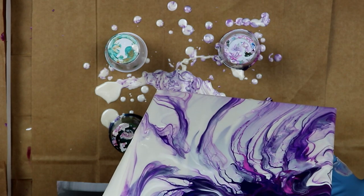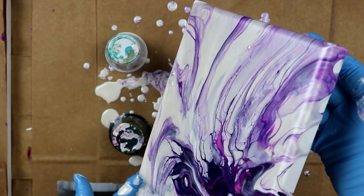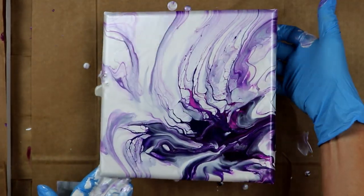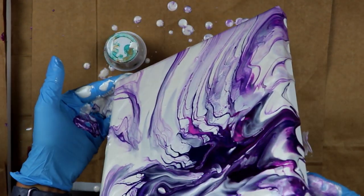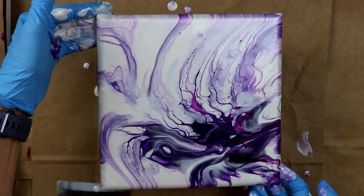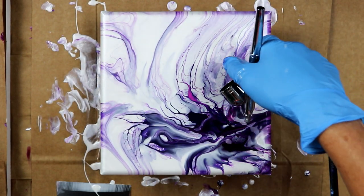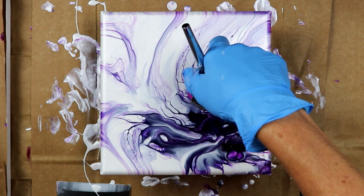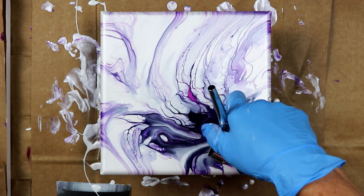I'll take this back to there. I think I'm just going to go through here just a little bit, give it a little extra right here.